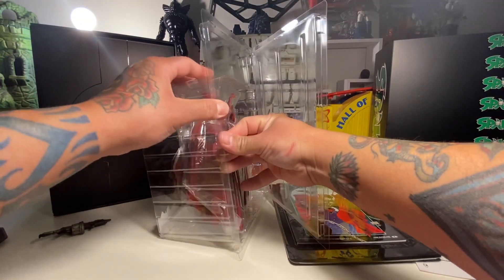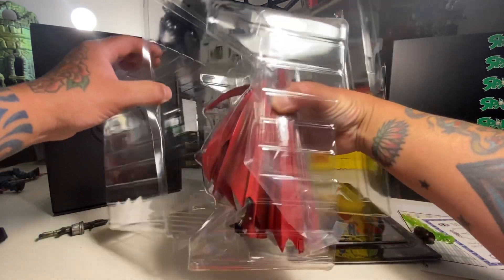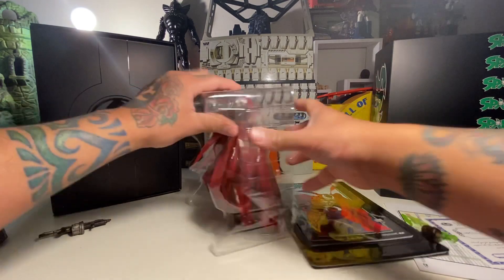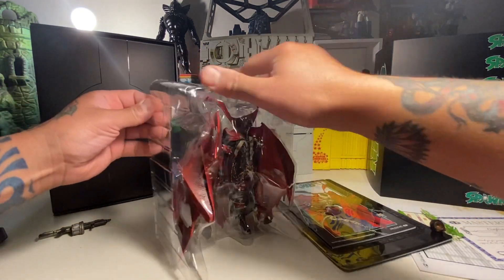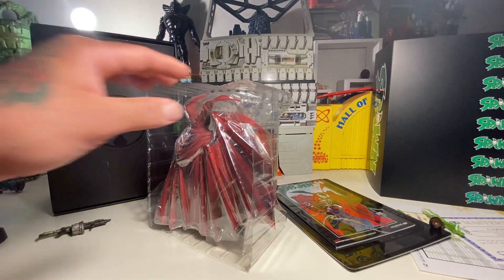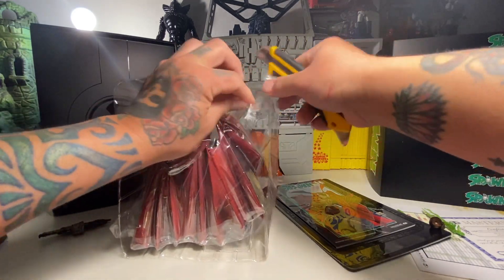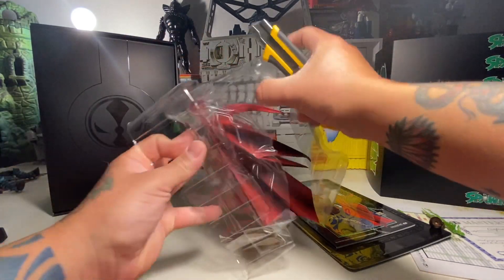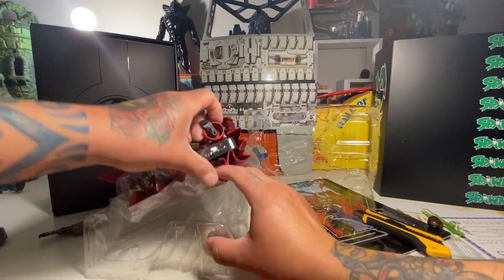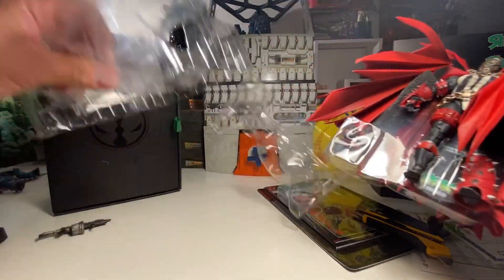There's the comic Spawn reboot number one — I'll have to do a separate video on this. It's got a nice — that's rad. The comic comes out pretty easily, so that's awesome. Gold foil number one — just like the old days. Let's rip this dude out, this is taking a while — knew it would though. I want to get to the meat of this figure.